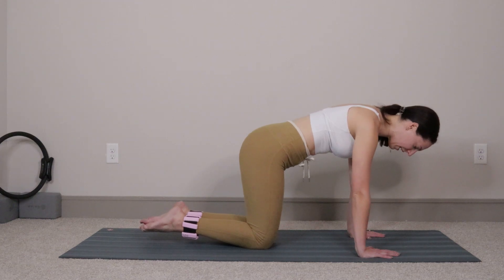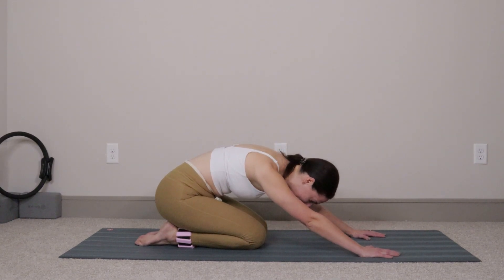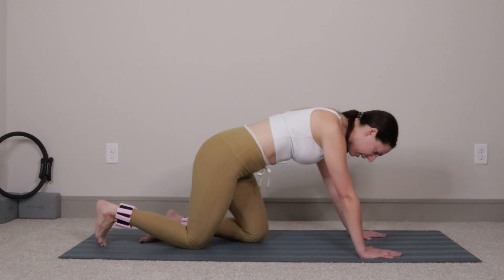Pull that right leg in, right knee comes down. Press up off your left forearm and reach the hips back towards the heels, take a nice deep breath. Before we hit the other side, come all the way down to your mat.